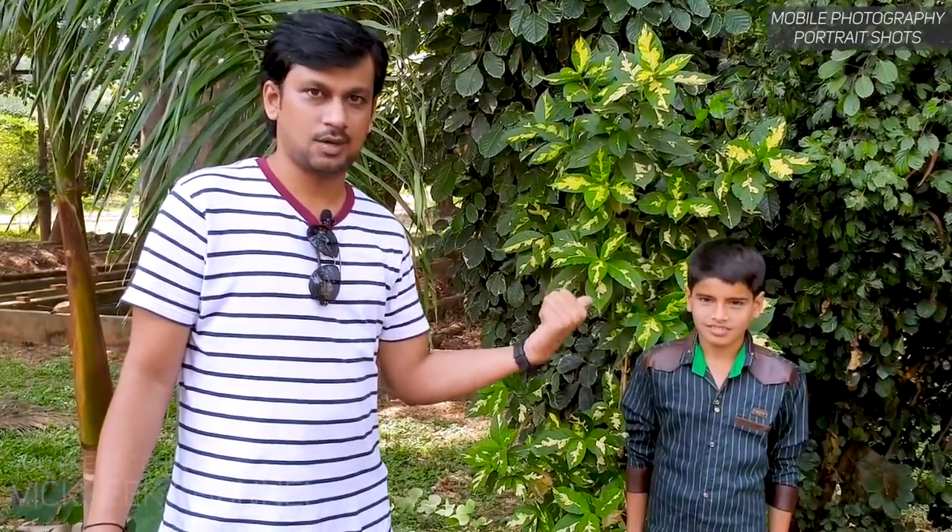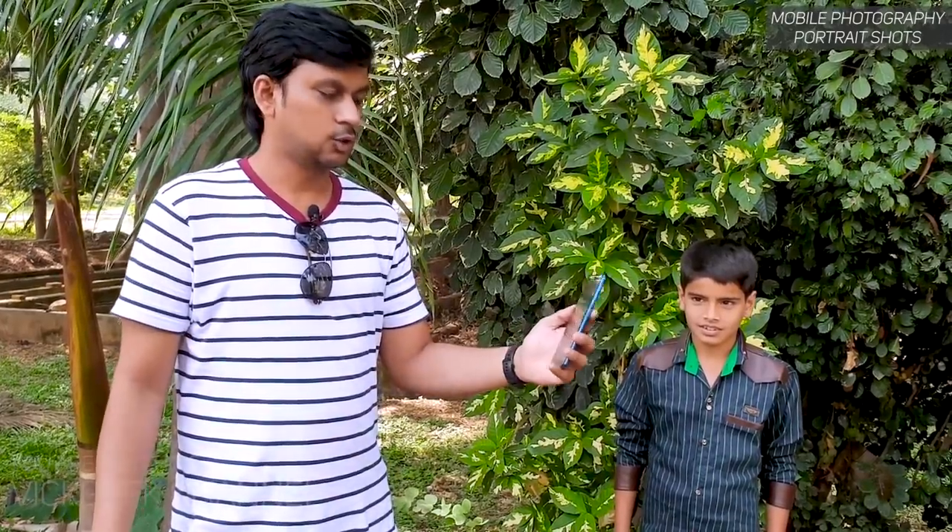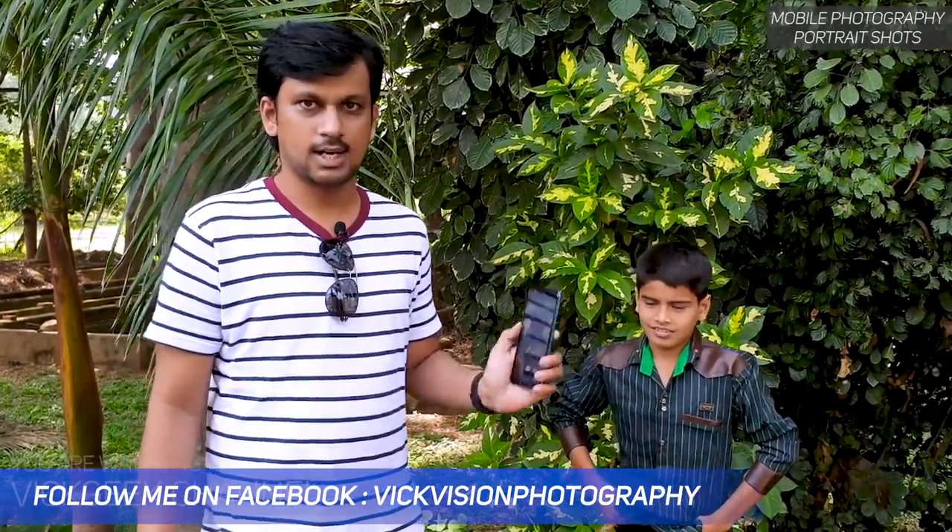Welcome back to another video. As you can see, we have got a beautiful looking new subject — Jai, meet Mr. J. He'll be posing for our videos. I'll be covering portrait shots from mobile cameras. In order to capture portraits, of course we need a person, so that's why we got Mr. J — a new upcoming model, rockstar, whatever you can call him. He's ready to pose, so let's go take pictures and I'll show you the settings you need for the best looking portrait images from your mobile phone camera.